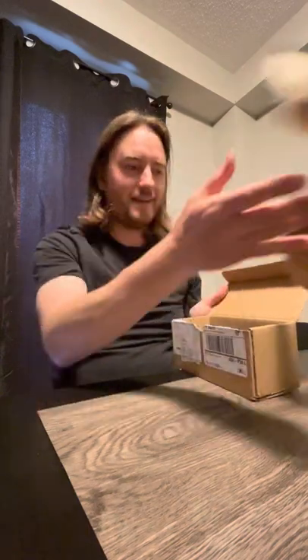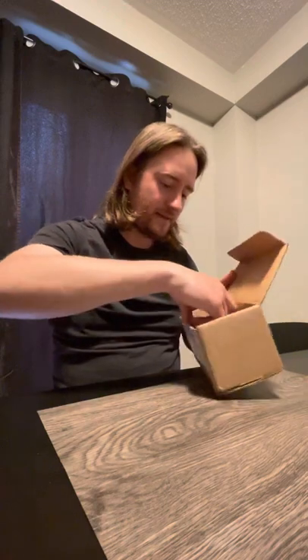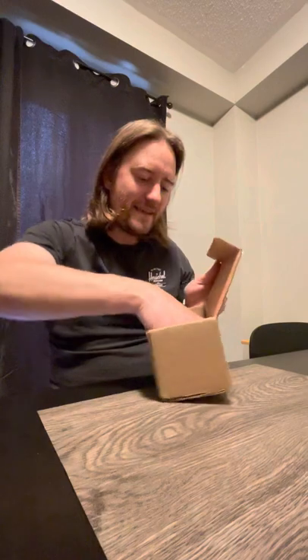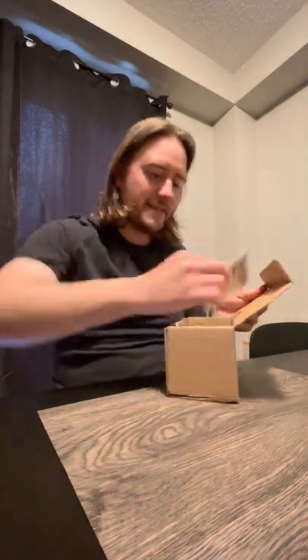It sort of just looked like a piece of paper at first — I thought that was kind of weak. Then I see this thing just kind of chucked in here. The first thing I pulled out was this — a tag or display piece that obviously hangs at a store. I'm like, what the heck is this?